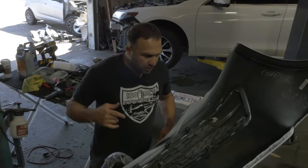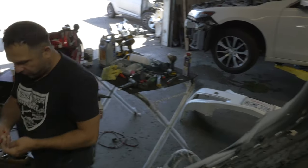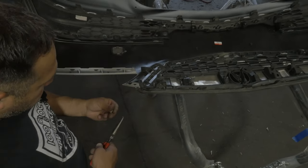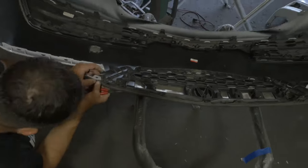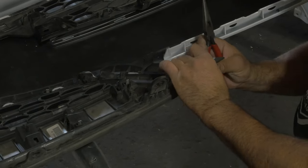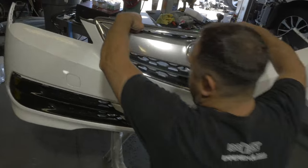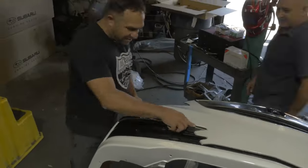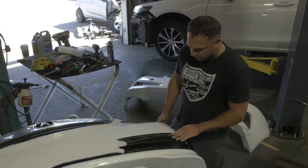It'd be nice to not use a power tool. Just these little guys here for the rubbers. Couple more things. Last thing I put on is these chrome strips on both sides.